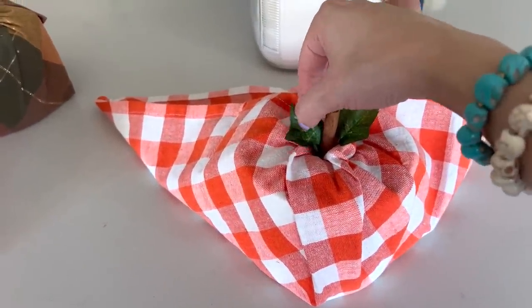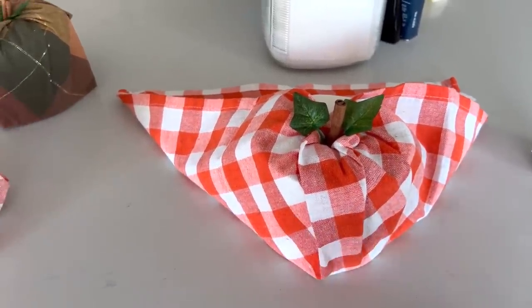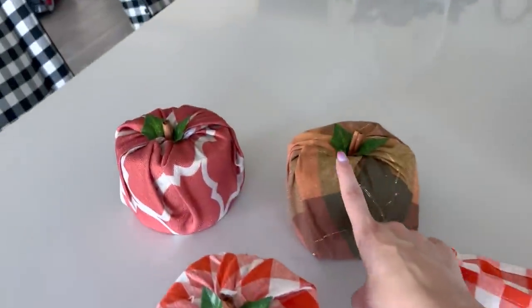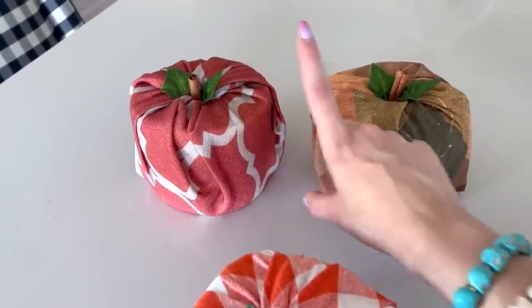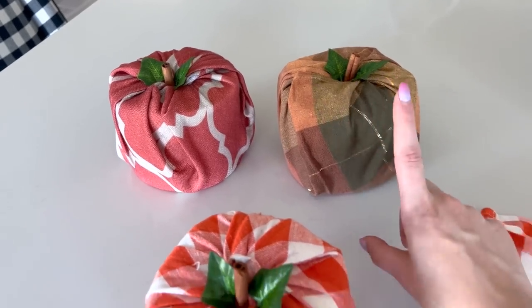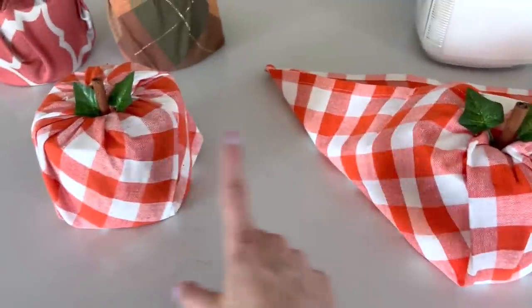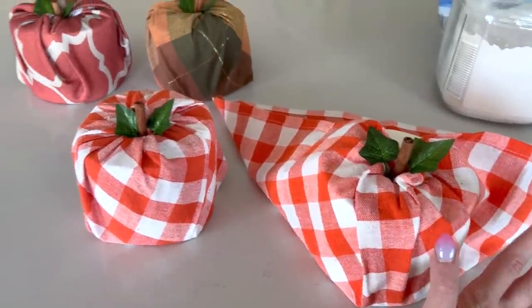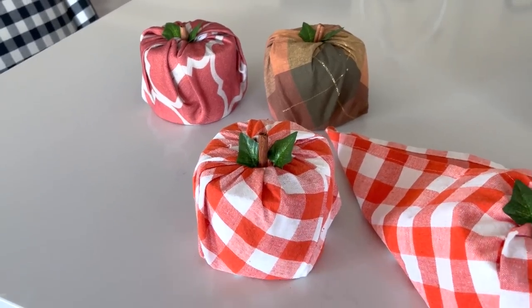Leave a little stem on your leaves so they stick in easily, and voila! It's really inexpensive — you can get cheap toilet paper just for decor at the dollar store. These napkins I found at the 99 cent store, and the two varieties I found at Goodwill were 99 cents and $1.49 for two. It's a cute, inexpensive fall decor that also smells nice because of the real cinnamon stick.